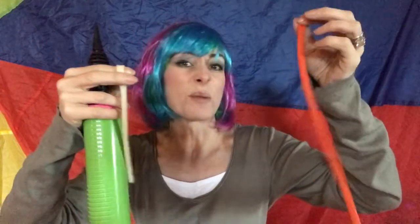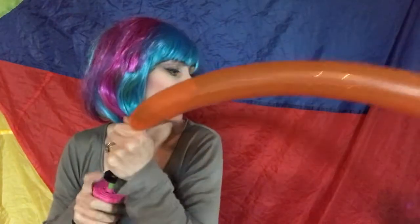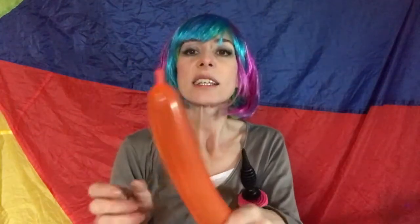You just need two balloons. I've got an orange one here, but it can be any colour. And this one is actually a clear one. So let us blow up this 260 nearly all the way to the end. Tie that. Push the air to the end. You can see that I don't really have much left there because I don't really need much.